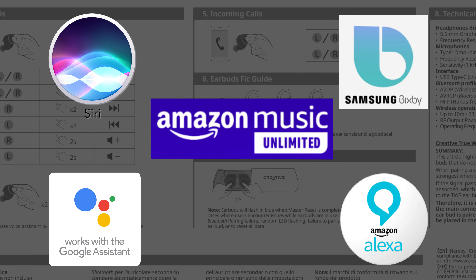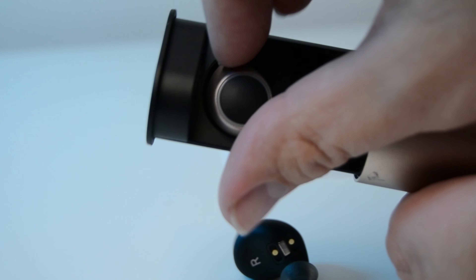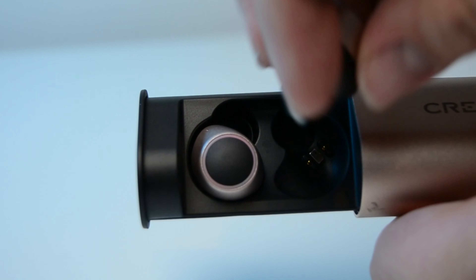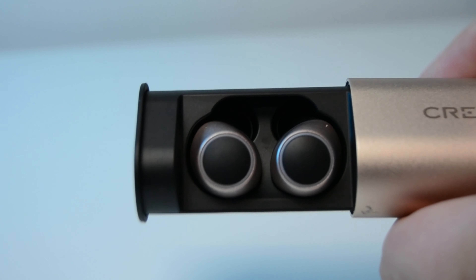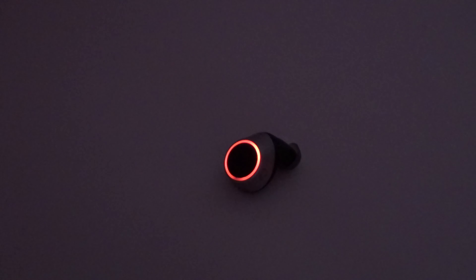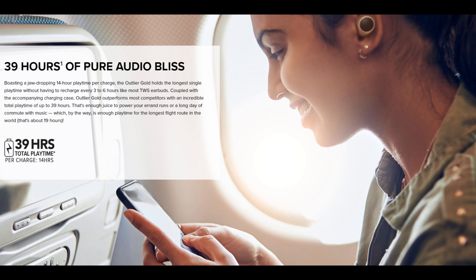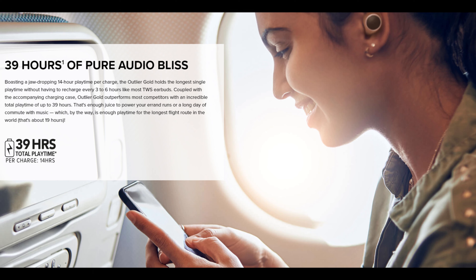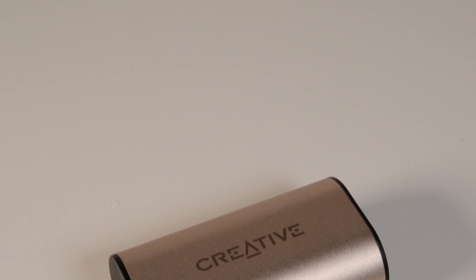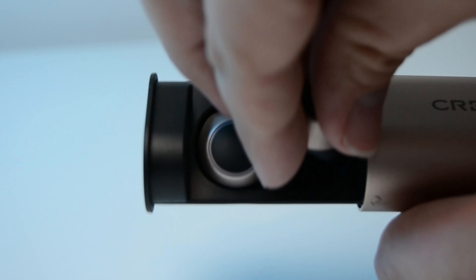As I use Amazon Music Unlimited, the inclusion of Alexa support via the phone is really good. To charge them up, just pop them into the case and, as long as the battery in the case has some juice in it, they'll start charging. While charging, it's not just the LEDs on the end of the case that light up — the ring around the earbuds lights up too, showing red while they're charging. When pairing, they flash alternate blue and red. Creative advertise a battery life of 14 hours per charge and a total playtime from a fully charged case of 39 hours — a little under three charges in total. My personal experience is that I've not had to charge the case once since I fully charged it for a long, long time.